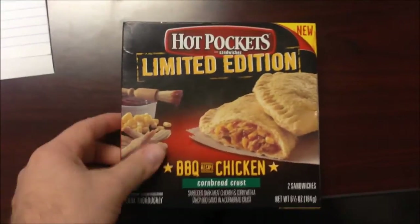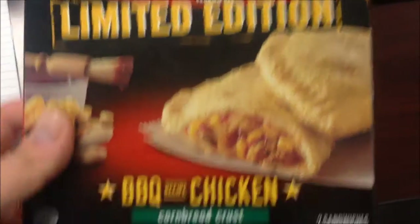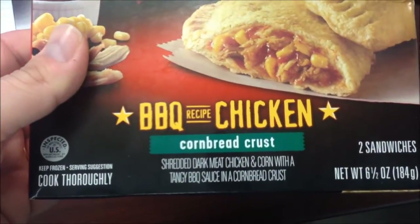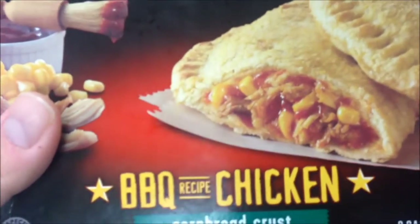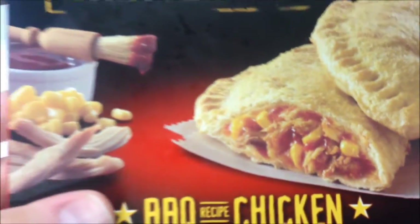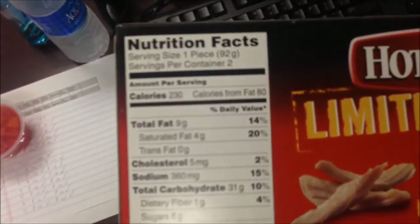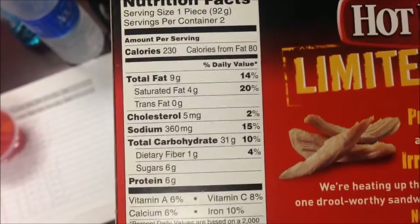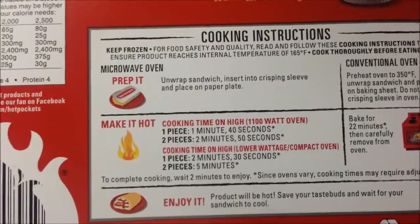Hey guys, welcome to another lunchtime review. Today I'm going to try one of these new Hot Pocket limited editions. This is the barbecue chicken with a cornbread crust — looks like it has corn in there. It is 230 calories.